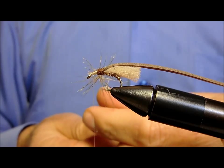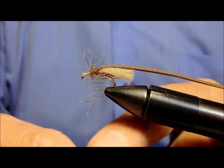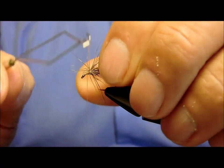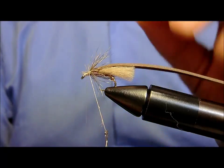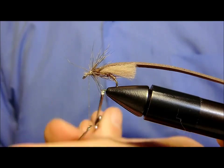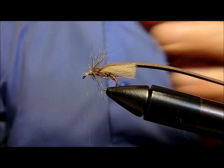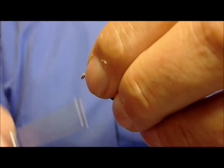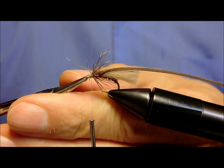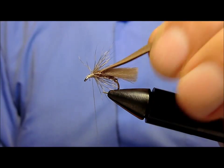Andiamo a formare l'avvolgimento d'asola. Tiriamo bene. Andiamo a montare nel solito modo. Spingiamo tutto indietro. Andiamo a montare davanti ancora lo stesso dubbing di prima.